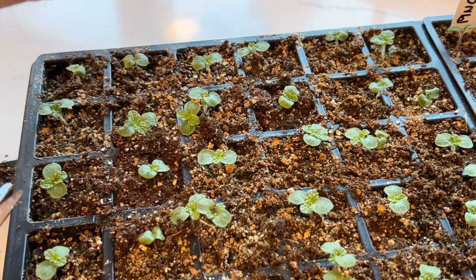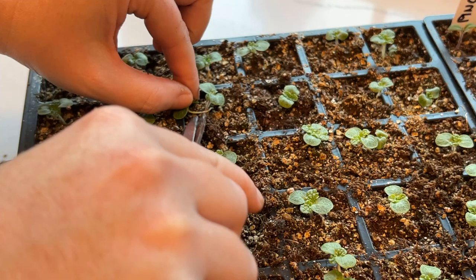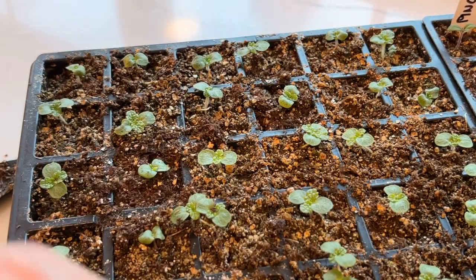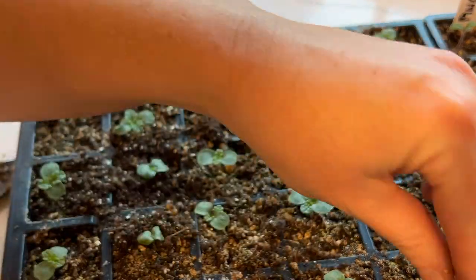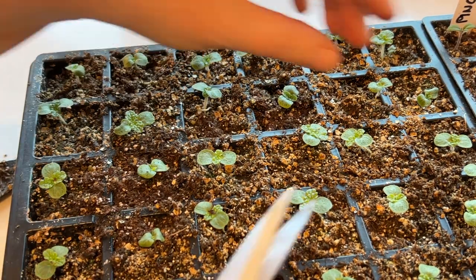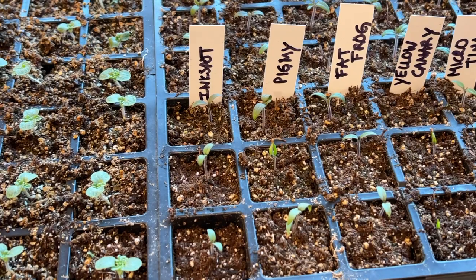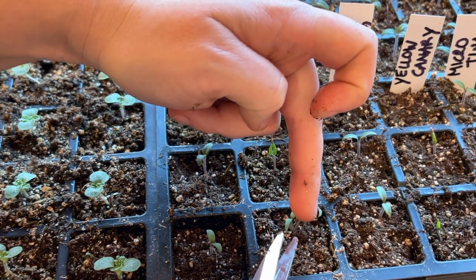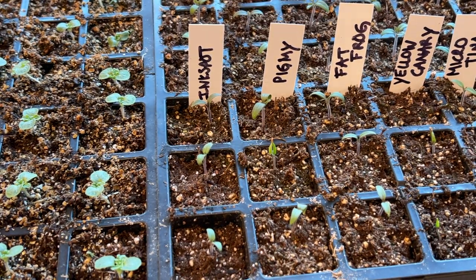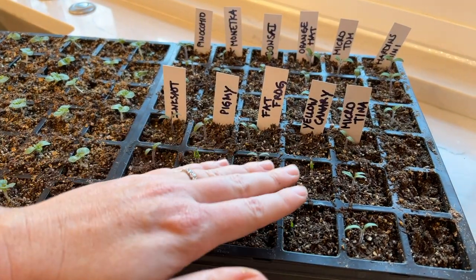The ones you want to thin are the seedlings that are stretching. I'll do a freeze frame — you can see that seedling has stretched to get some sunlight, to get out of the way of the other seedling. That's the one you want to cut from the bottom. When you cut that seedling, that root system will die and the other one can grow and thrive with all the room it needs. Thinning your seedlings is really important; if you don't do it, multiple plants won't do as well.